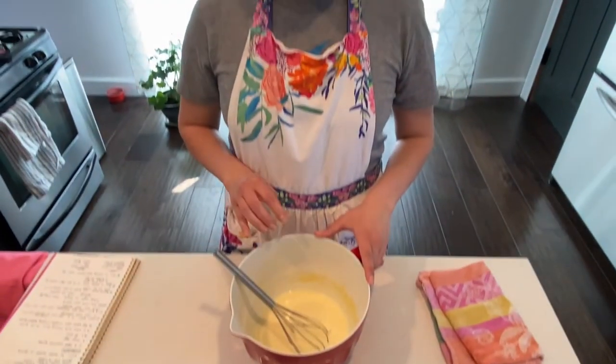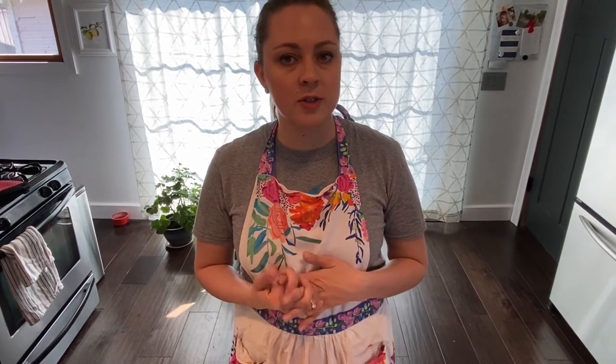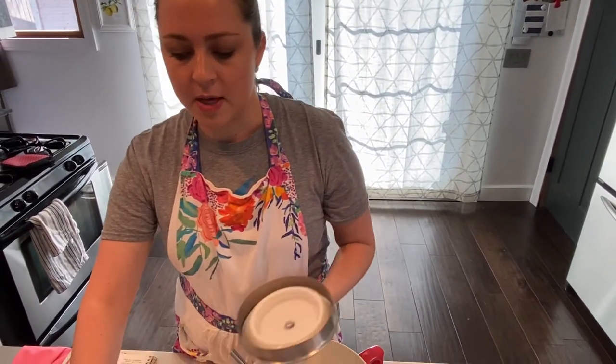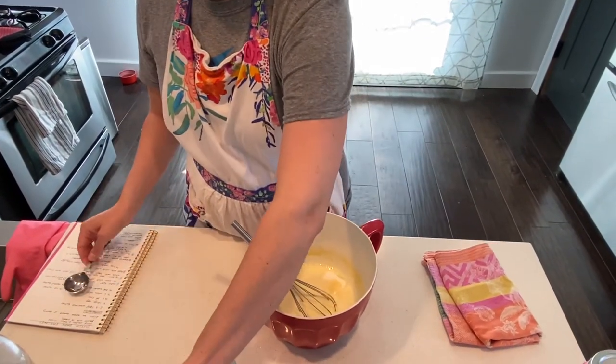A fun thing about Dutch baby pancakes is they can be both sweet and savory. Today we're going to go with a sweet option, so I'll add a little bit of sugar at this point — but if you're going to do savory you could do ground black pepper and things like that, and we'll talk about toppings at the end. So I'll add my last ingredient, which is a tablespoon of sugar, and mix it in.